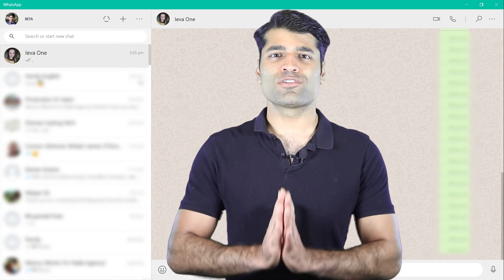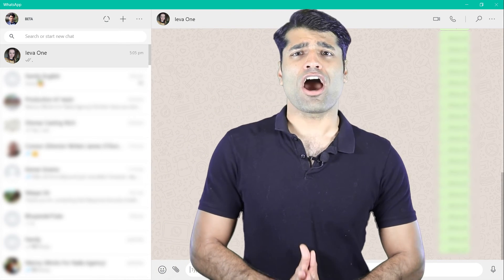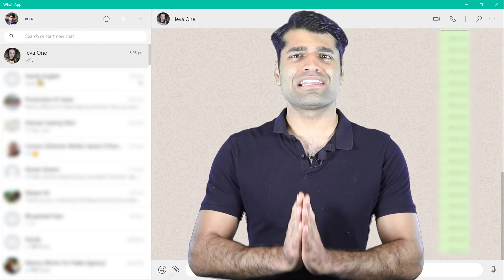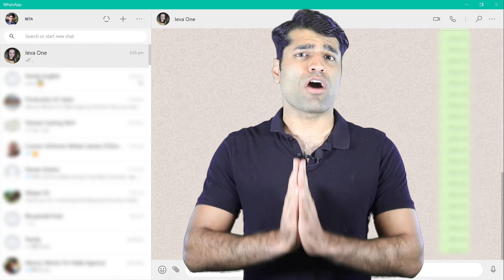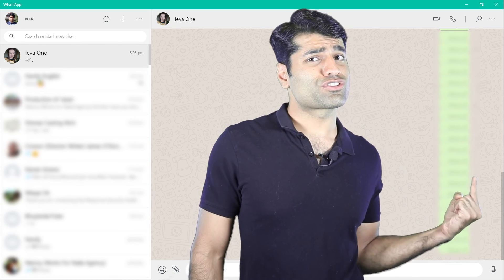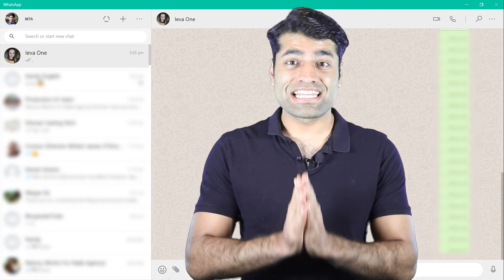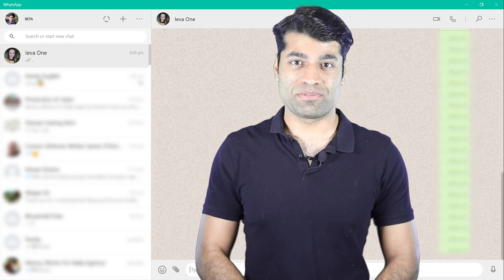To learn more about WhatsApp, you can watch my other videos. In order to support my channel and learn about the latest WhatsApp updates, please don't forget to subscribe. And finally, if you have any questions, please let me know in the comments below.